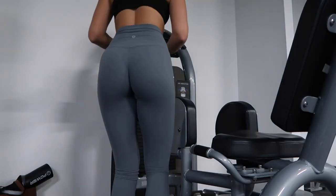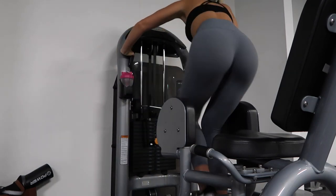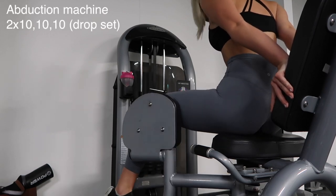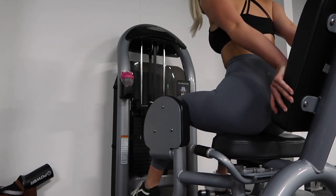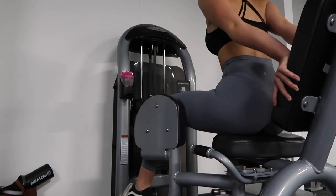Then I'm using the abduction machine to do a drop set. I've actually realised watching this that I'm only doing seven reps on each weight — you're meant to do ten reps on each weight. So you're going to do ten reps on a heavier weight, ten reps on a moderate weight, and then ten reps on a lighter weight — that's thirty reps in total. And two sets on the abduction machine.